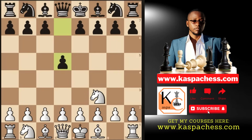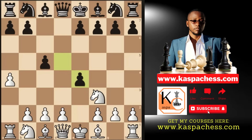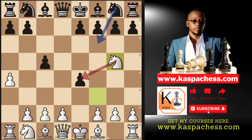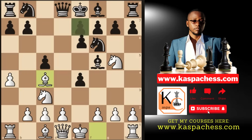After knight f3, d5, and pawn to f4, for our reverse Budapest to work we still want black to play c5. They can play all sorts of things — knight c6 for example. This is when you want to play e4. After d takes e4, you go knight g5, they play knight f6, you go knight c3. Now I want to show you another way of punishing black after bishop f5. Instead of bishop b5, you go bishop c4 right away, forcing pawn to e6.